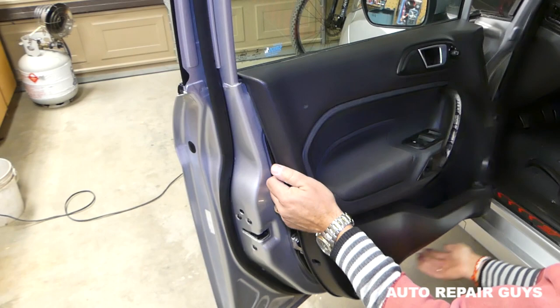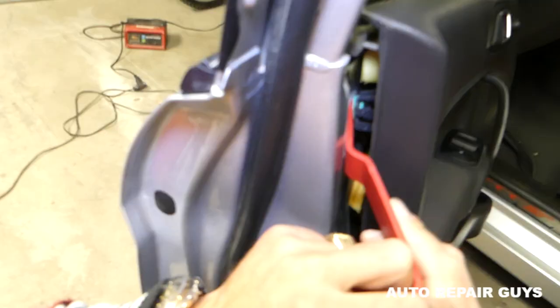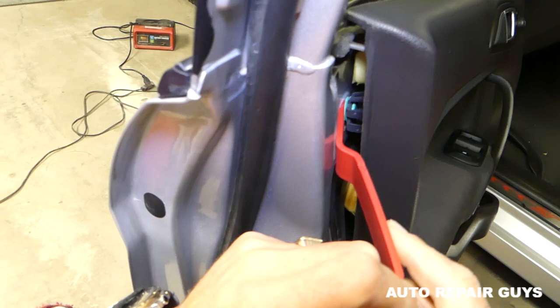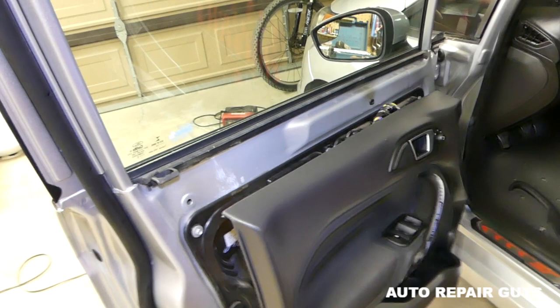Now we have to lift it up because it needs to come out of the groove right here. We have one more clip right there holding it — like that, it came out. It's important not to pull too much; always check everything around.